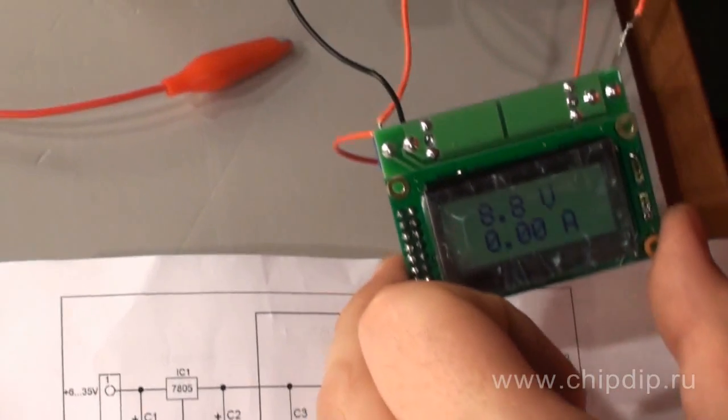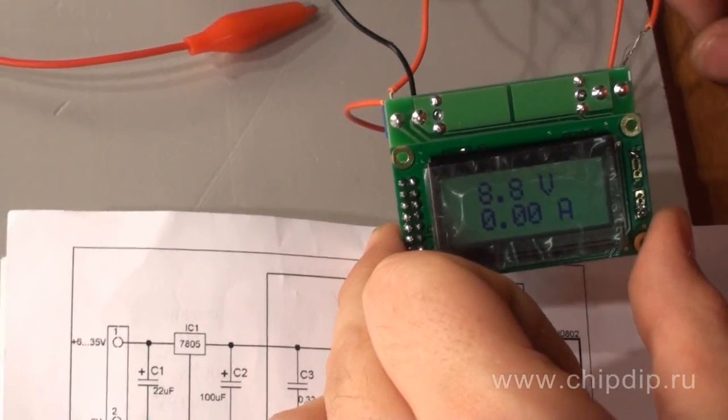By the way, it is not necessary to power the voltmeter and ammeter from a separate power supply, as the unit may be powered from the measured voltage itself. We will use exactly this opportunity.